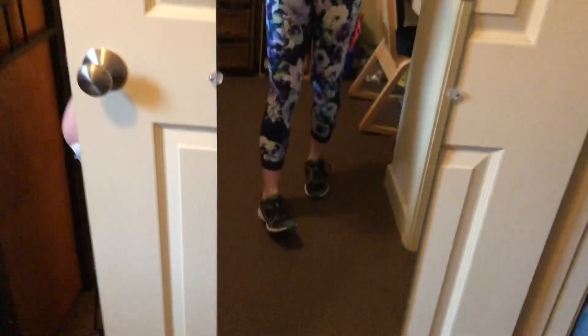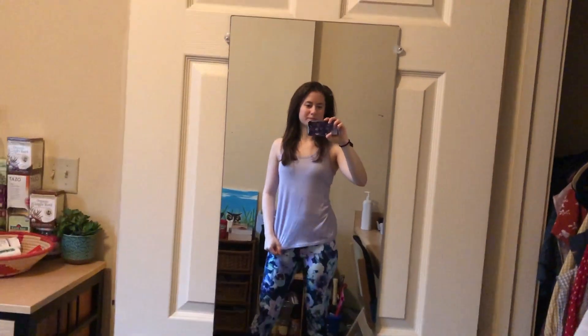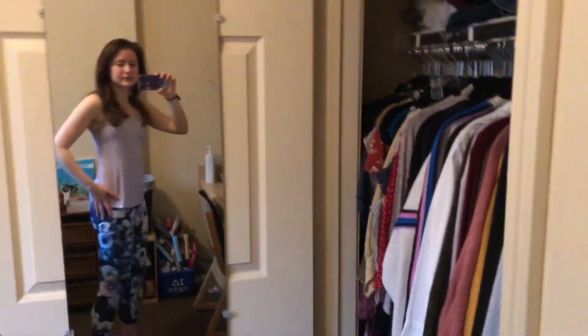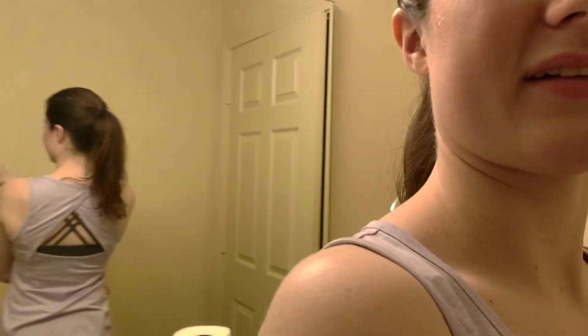I really like the — I can't see it very well — it's got some mesh-type detailing. I still don't think you can see it, but it's fun. I love the flower pants. Can you see the mesh detailing yet? Also, I forgot to show you the back. I really love the back of this.